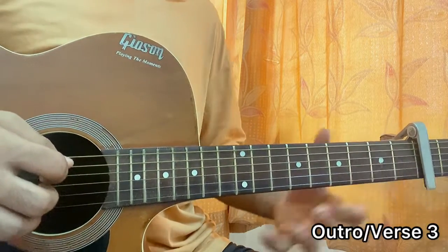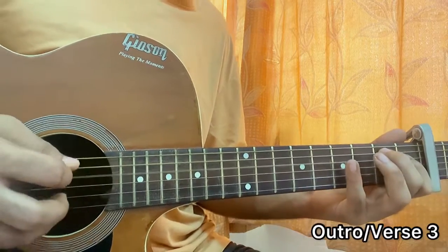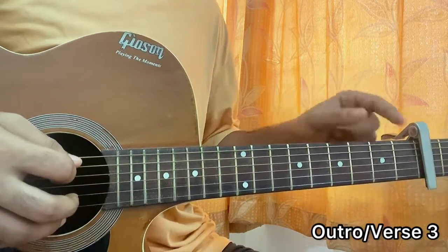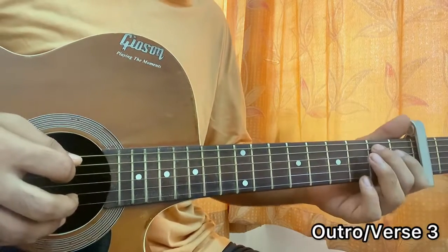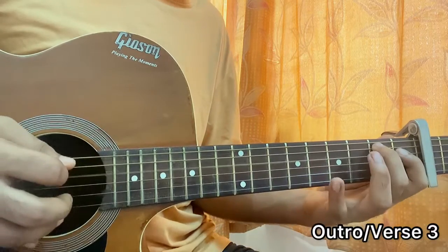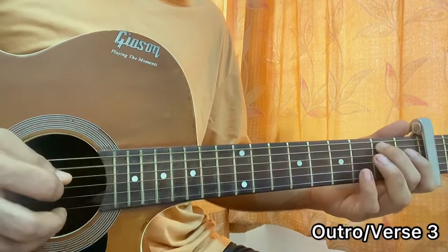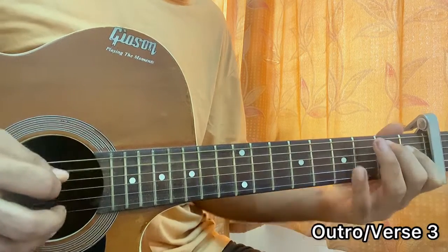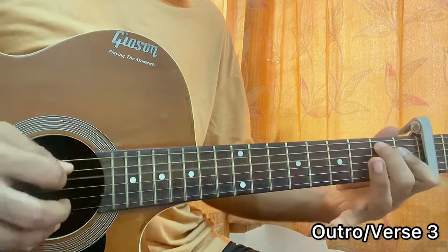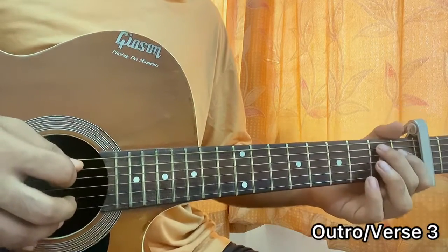For the B chord there's a small change. Previously we played it very simple, but right now we'll be alternating between the bass note and the D string. So it goes: A, D, A, then D one, A, D four, A, D one. So B, A, B, A — basically just adding the A string in between as an extra alternating bass note.